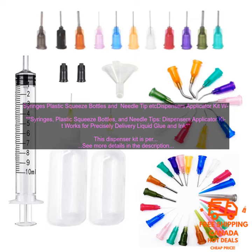This dispenser kit is a must-have for anyone who works with liquid glue or ink. It is perfect for hobbyists, artists, crafters, and anyone else who needs to precisely apply liquid.